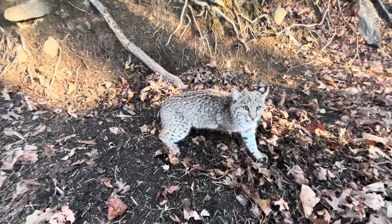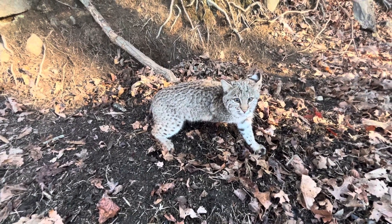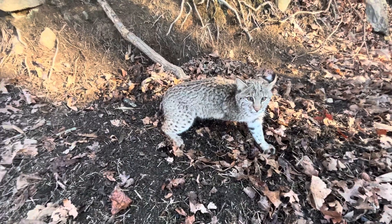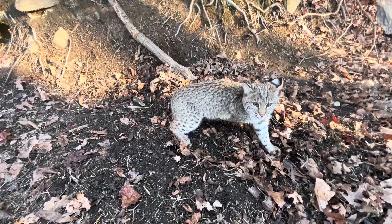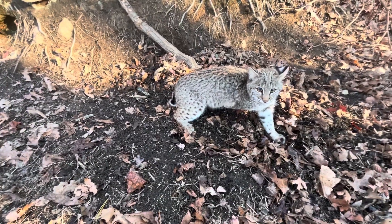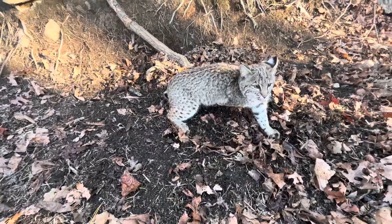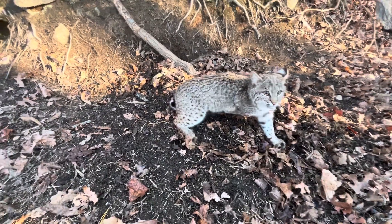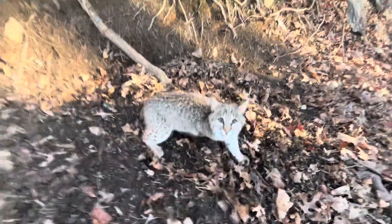Well, let's get this thing out of the trap and go check some more. I use a number two dogless with an offset jaw. It don't tear the fur up, don't hurt them. You can take and release them and it'll be perfectly fine. But this thing is mad.